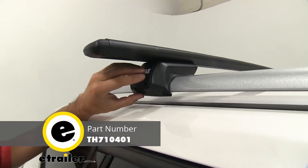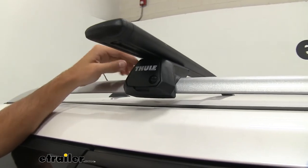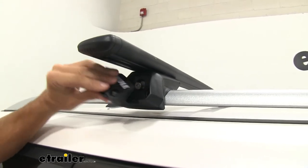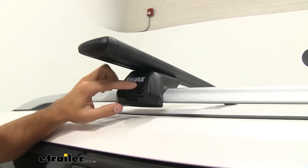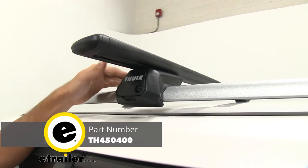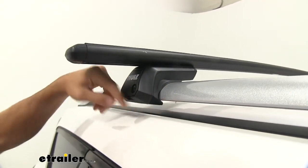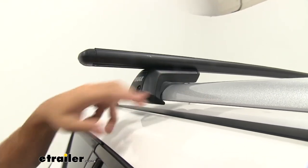Right here we have our Evo raised rail feet — these are what's connecting our wing bars to our raised side rails. These are really high quality; they have a nice end cap on them, and you can see the bolt we use to tighten down the clamps. Once we put that end cap on, we have this black plastic lock right here that can be replaced with an actual Thule lock core set for more security, available here at eTrailer. On the inside we have a nice rubber coating all the way around, so when it's clamped onto your side rail it's going to help prevent any scratches or abrasions.